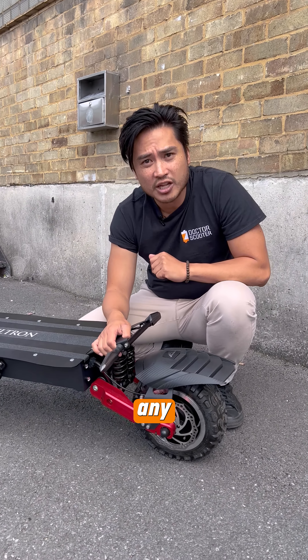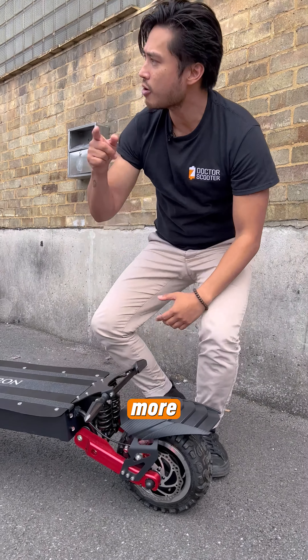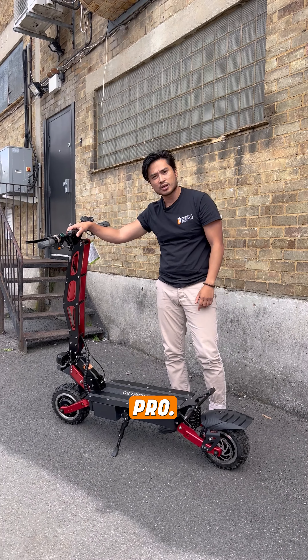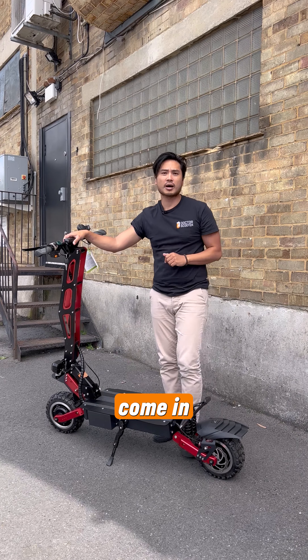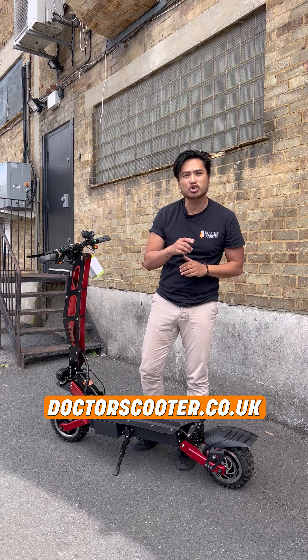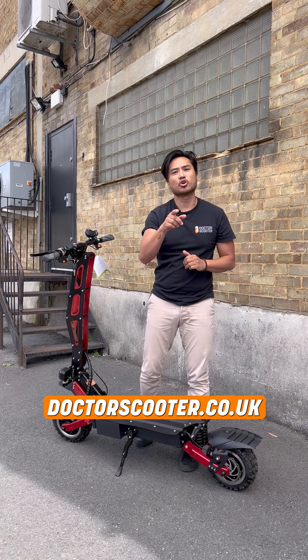If you have any questions or want to know more about the Ultron T1 2.8 Pro, please leave a comment below, come in store, or visit the online website at drscooter.co.uk.